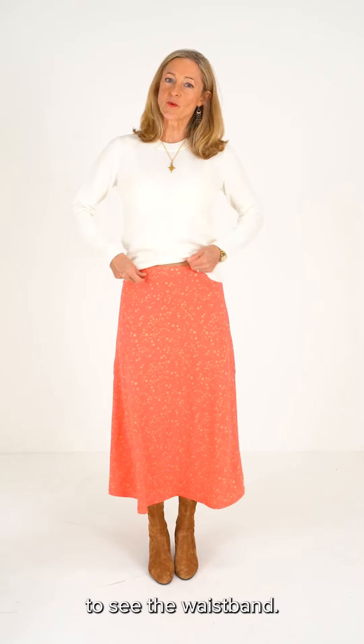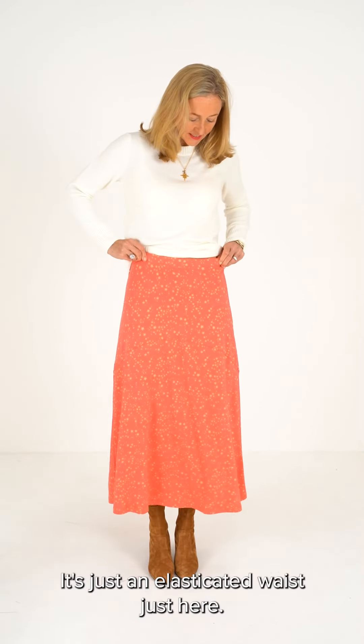And in case you wanted to see the waistband, it's just an elasticated waist just here. There we go.